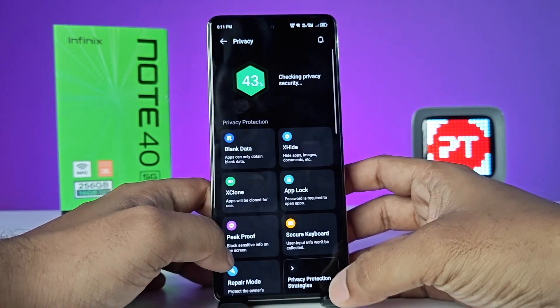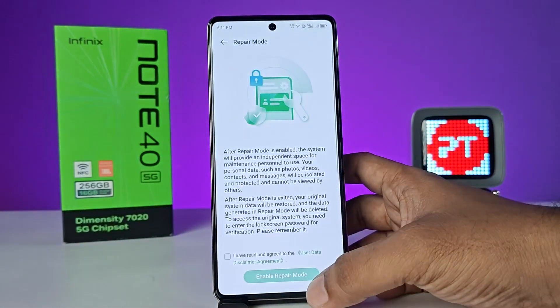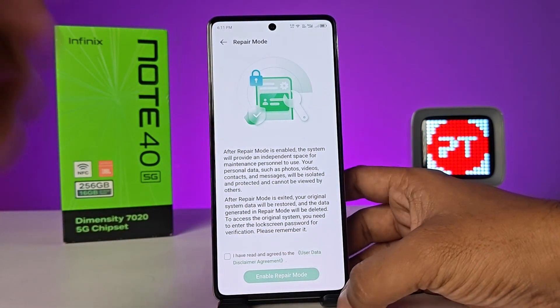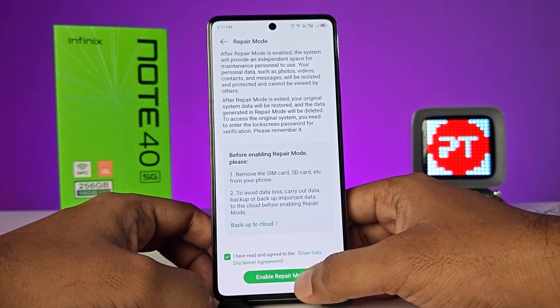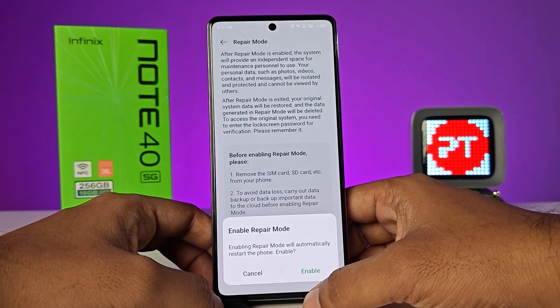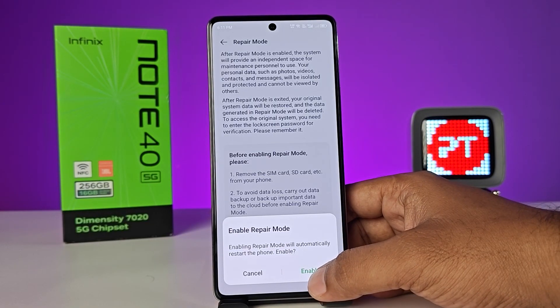To enable repair mode, navigate to Settings, then choose Privacy, then swipe up and you can see Repair Mode here. Click on that, agree to the terms, and then choose Enable Repair Mode. Enabling repair mode will automatically restart the phone.